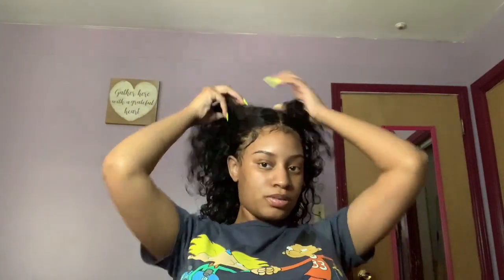I'm going to put it in a ponytail in a different style. I'm going to use it like this but mix it up a little.